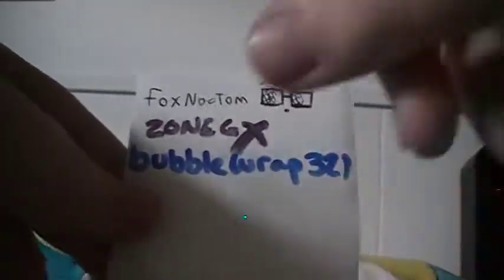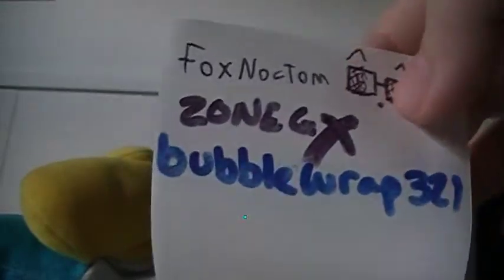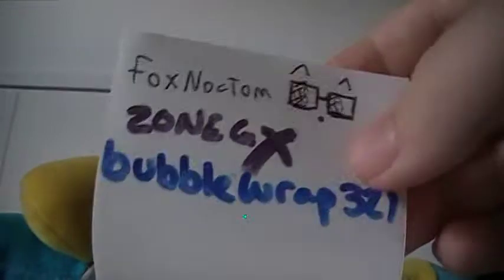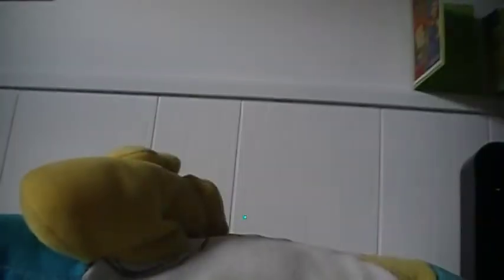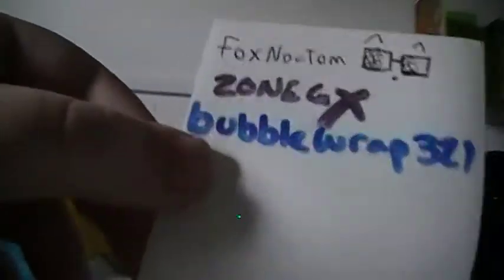You may have heard this — Fox Noctum started it. It's the white sleeve that he signed, with his little thing right there. And then he sent FCBM to ZoneGX, and Zone signed it. And then Zone sent an FCBM to me. So I've already signed it.